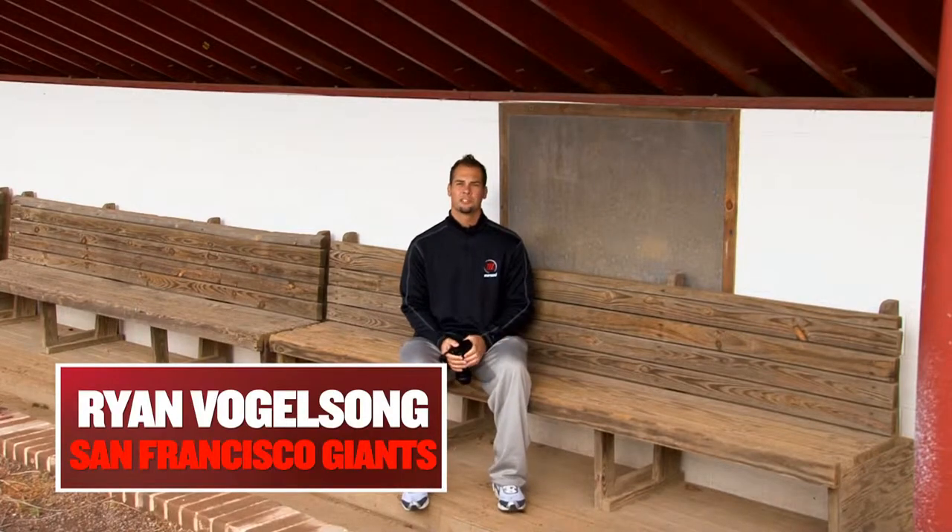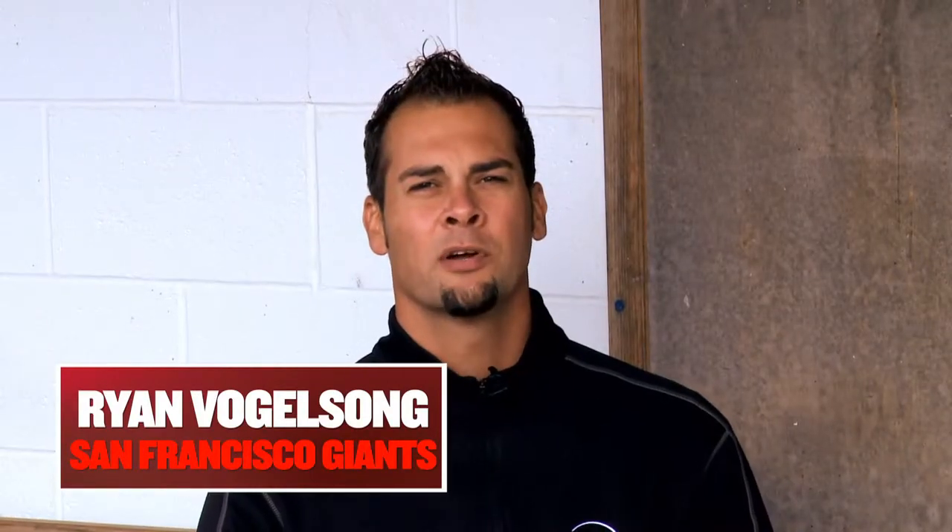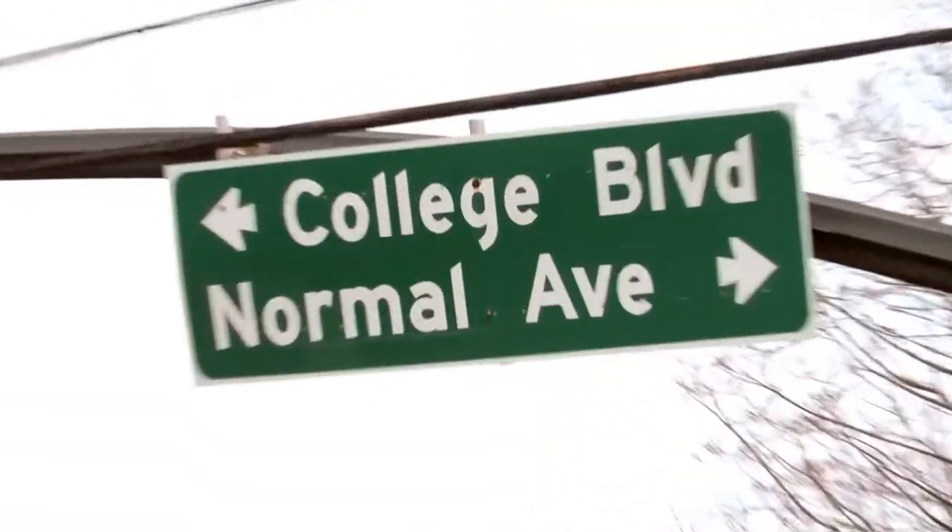Hi, I'm Ryan Vogelsong, pitcher for the San Francisco Giants. I'm here at my alma mater, Kutztown University in Kutztown, Pennsylvania, with my good friend and coach Chris Bloom.